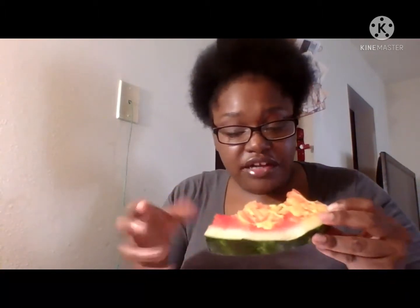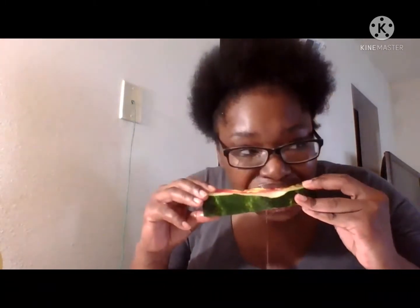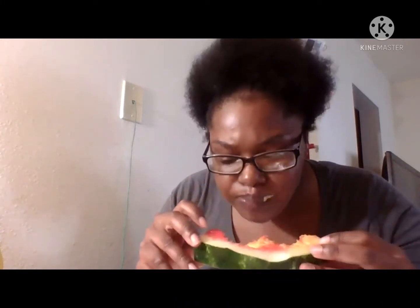This watermelon is sweet and the mustard has like a tangy taste to it, so it's a great combination. It's a great combination if you like watermelon.